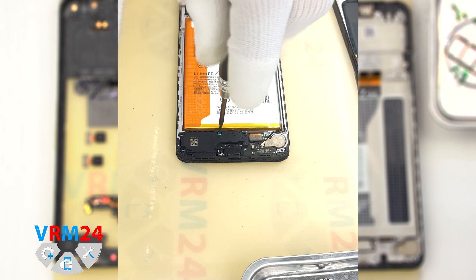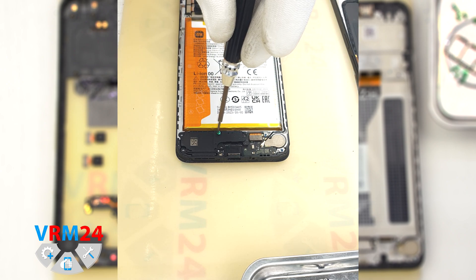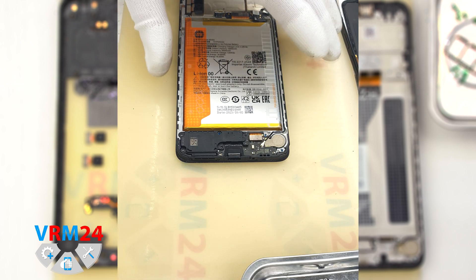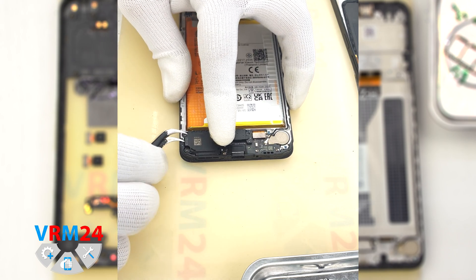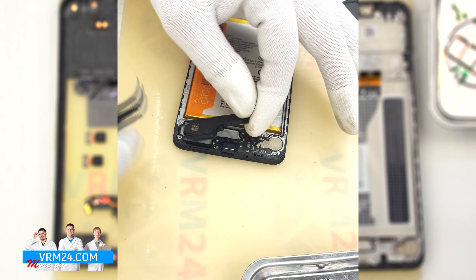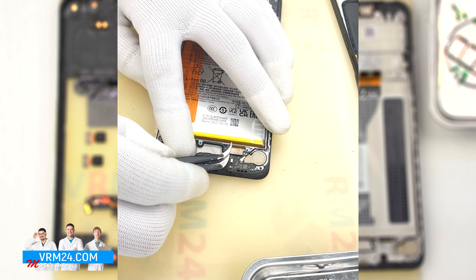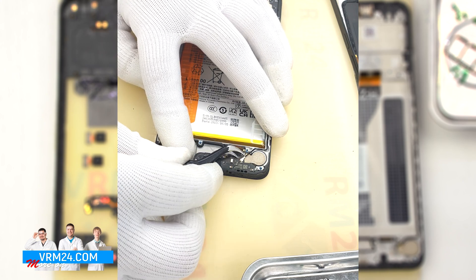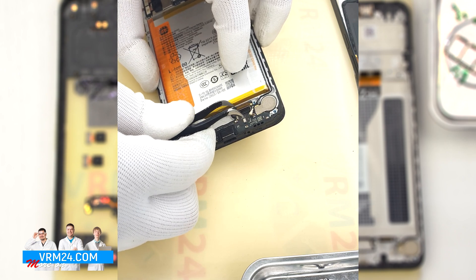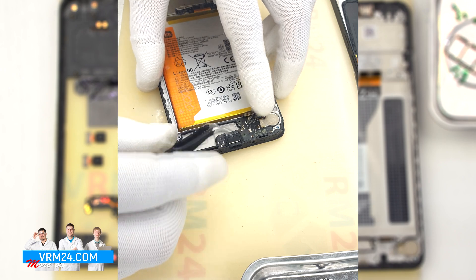After that, we unscrew one screw with a 1.5 mm Phillips screwdriver, which fixes the speaker. We put the screw aside and remove the loudspeaker by finding the right place to hook, lift, and remove it. After that, we disconnect the interboard cable connector and the coaxial cable connector, and we can try to remove the subboard. In the right place we hook, gently lift, and remove the subboard.